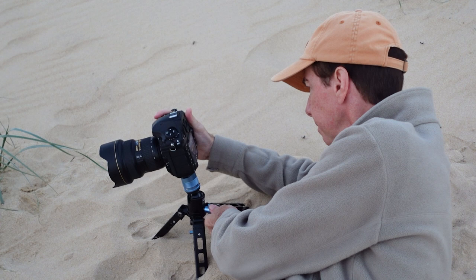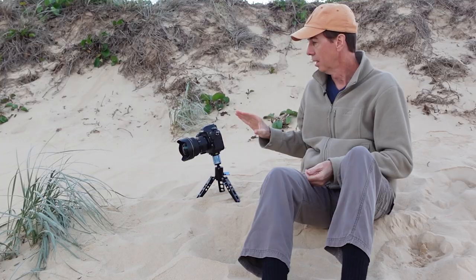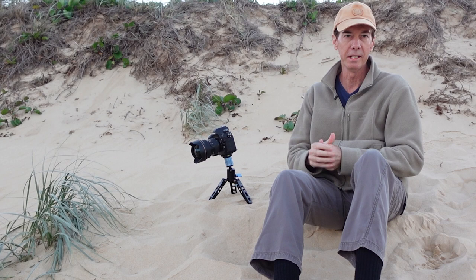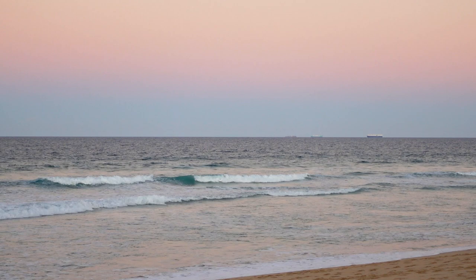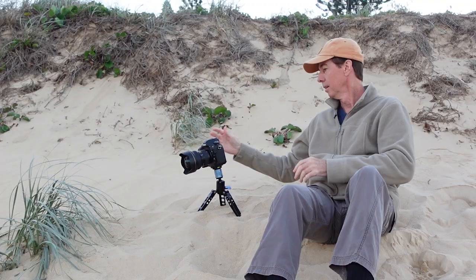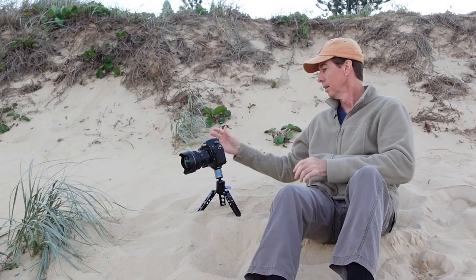What I've done is actually set the camera up to take a shot after five seconds — I've got my timer release there. All I've got to do is focus on the grass. That colour is just absolutely perfect right now. I'm going to fire off the shot. Five seconds. There's our shot.